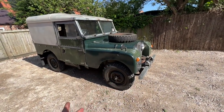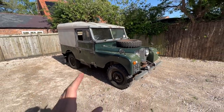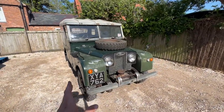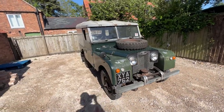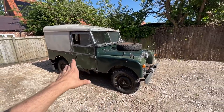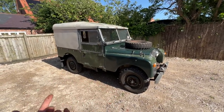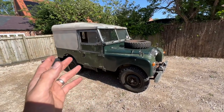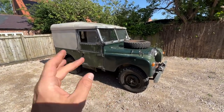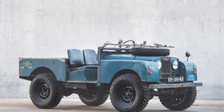I want to make it a bit more beach buggy-ish — bigger tires, bigger wheels, roof down. I'm interested in any inspiration from people who've done the same with Series Ones. Places like Cool and Vintage do so many Series Two cars and they look unbelievable, but I've never seen many Series Ones done. I know they own a blue one they use as their runabout, which is very cool.